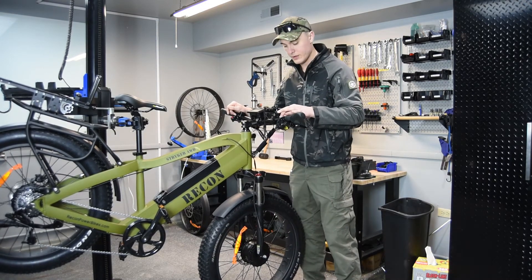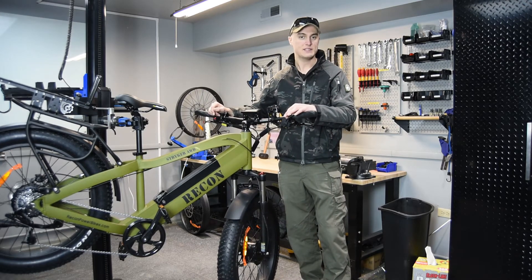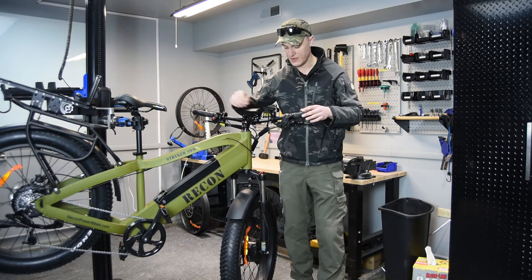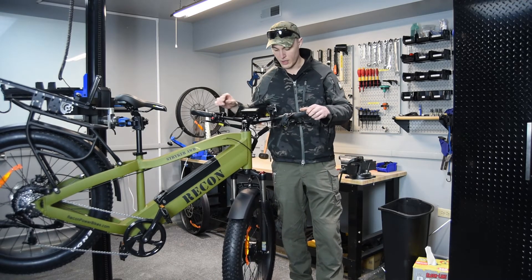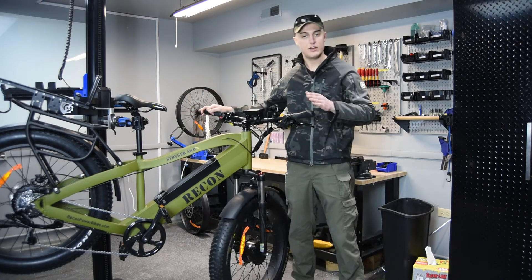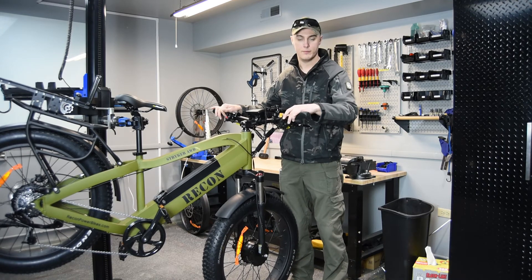Moving on to the derailleur, we went ahead and installed a SRAM X4 8-speed, and the big key difference on that is you can actually make your fine-tune adjustments up here on the handlebars. The advantage of that is you don't have to go to the rear section of your bike to adjust and then come back and mess around up there.